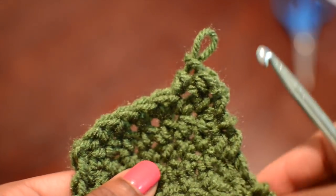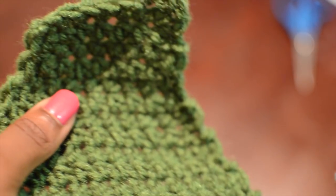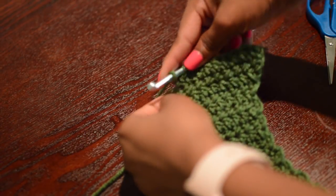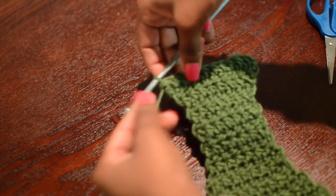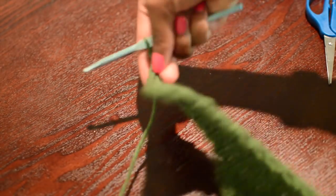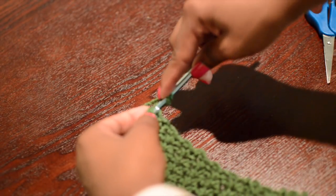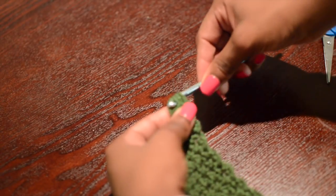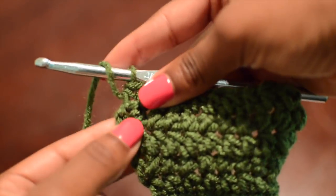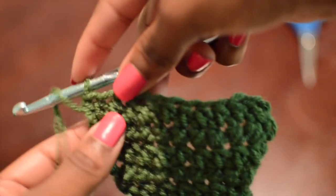Quick disclaimer: my customer asked for size large and gave me her specific measurements, but I always recommend getting measurements from your customers — use a tape measure, do whatever you have to do, because everyone is not the same size. Now I'll show how I do my increase: I'm half double crocheting all the way to the end, then chaining one, turning my work, and half double crocheting into the last loop. That creates a slight increase — not too much, because I don't want it to be bulky.